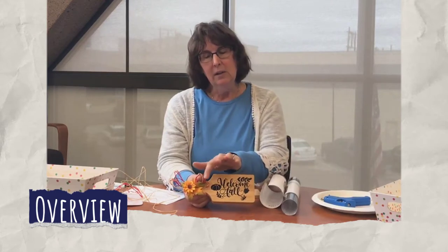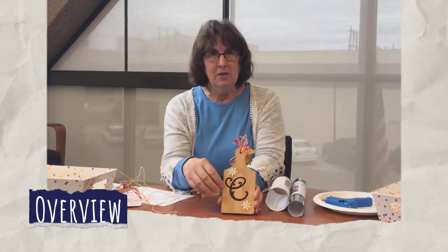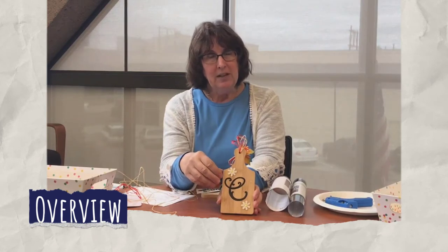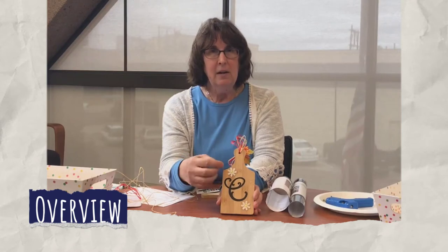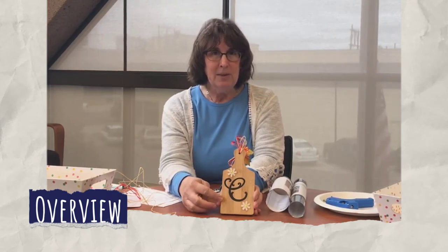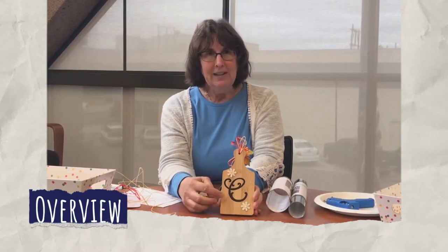This is a finished project — a mini breadboard with a decal, a little bit of raffia, and some embellishments. This is the finished product, but you can certainly decorate it any way you wish. Another idea: if you wanted a vertical design on the back, the decal we're sending out won't quite work for that, but you could come down to the makerspace at the library and cut something out on the Cricut — we'd be happy to help you with that.